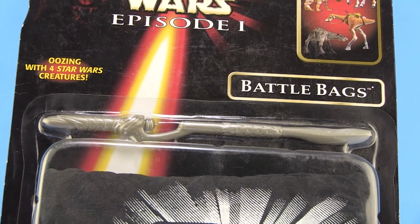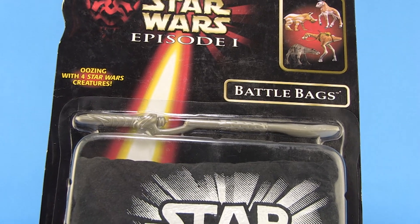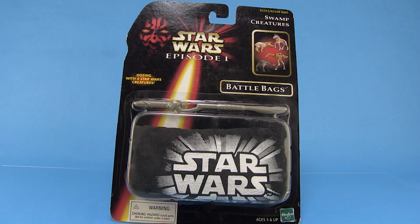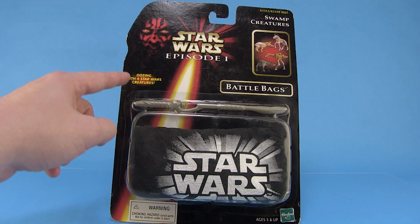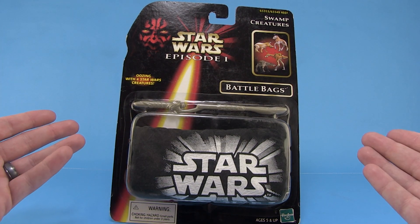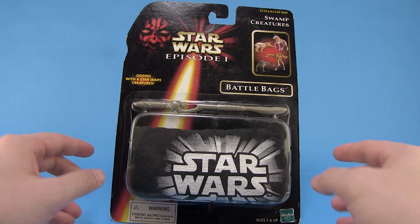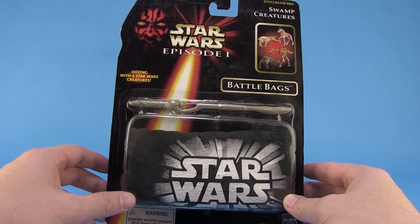Hey guys, I'm Pixel Dan and it's time for another Retro Toy Rewind. It's day three of the 2015 13 Days of Halloween toy reviews — all things oozing, different types of slime toys. Check it out, we've got another Star Wars Episode One toy! With all the crazy toys we got for Episode One, not only did we get the slimy Jabba Glob, but we also got the oozing Star Wars Battle Bags.